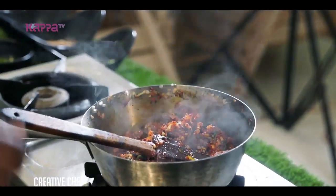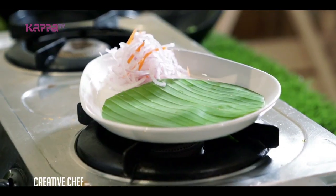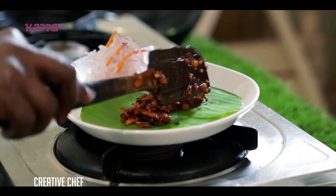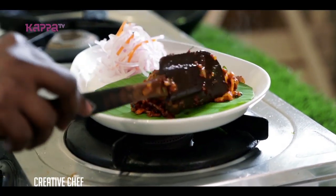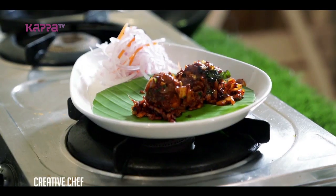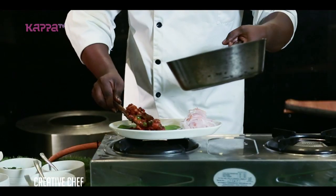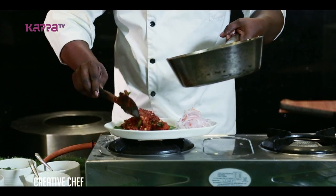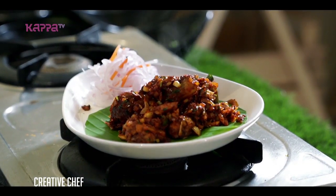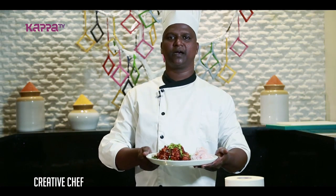We have to use a plate. We are going to make the air-naar chicken in Kashmir and Kanyamari festival.